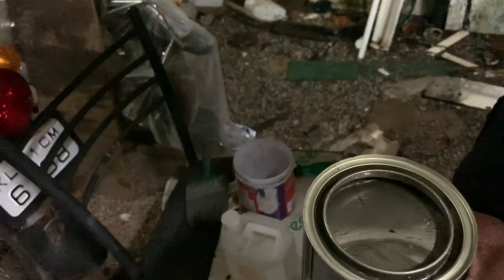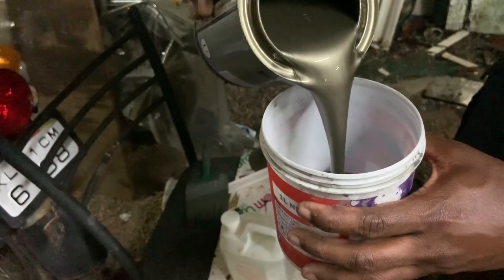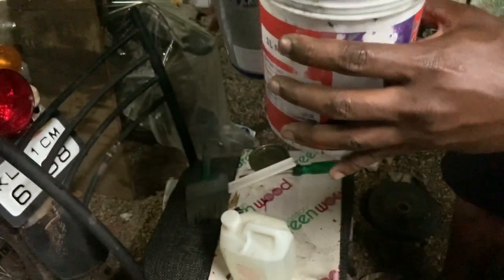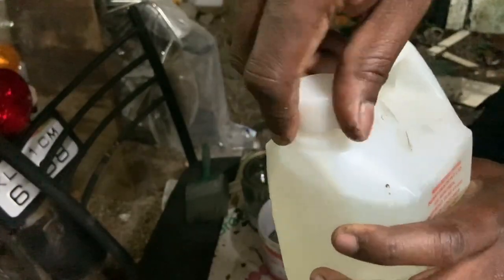This is how it looks from the inside. I pour this out. The next thing to note is that this one doesn't use thinner — it uses turpentine.